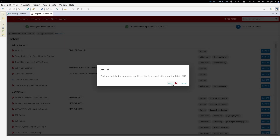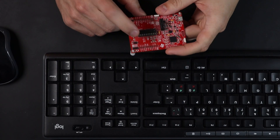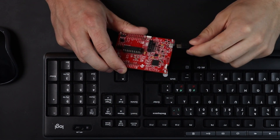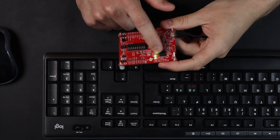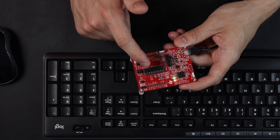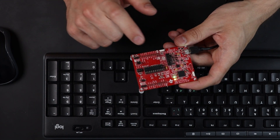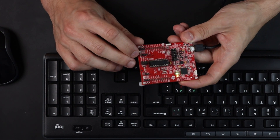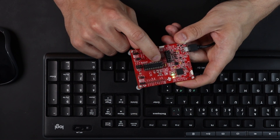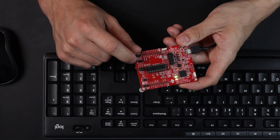Now that the package is installed, I can import the blink LED project. I'm going to connect the Launchpad to my computer via the USB port, which connects my computer to the microcontroller via the onboard debug probe. It's important that the jumper bridges are connected in the right orientation. The blink LED project is going to configure one of the GPIO pins on the microcontroller as an output. This GPIO pin is connected to an LED on the board. The code will then drive the GPIO pin high and low — between 0 and 3.3 volts — which will drive the LED to light up.